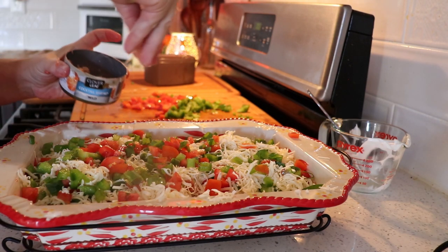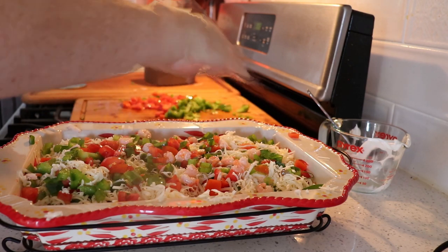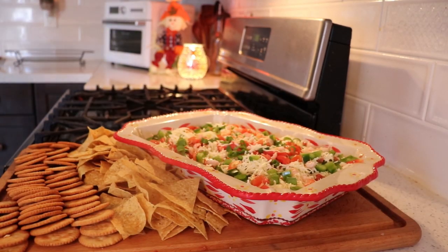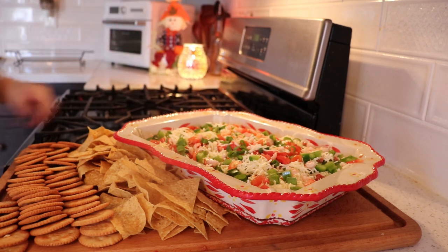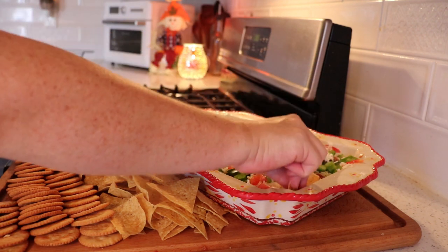Now the rest of my cocktail shrimp. I put it in the fridge for like two hours just so that the flavors kind of marry together there. And you can serve with Ritz crackers or some corn chips.